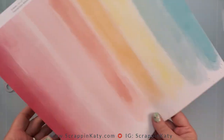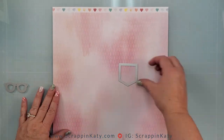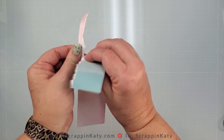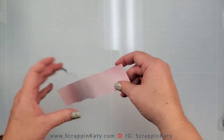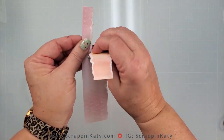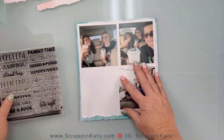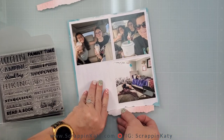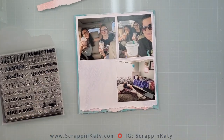I've pulled out that pattern paper — I didn't want to waste the backside, so I just cut a strip down the middle and I'm going to do some paper tearing. That's going to actually go over the top and the bottom of that little photo section. I have pulled out the stamp set Bucket List — this was a special, I believe a couple of months ago.